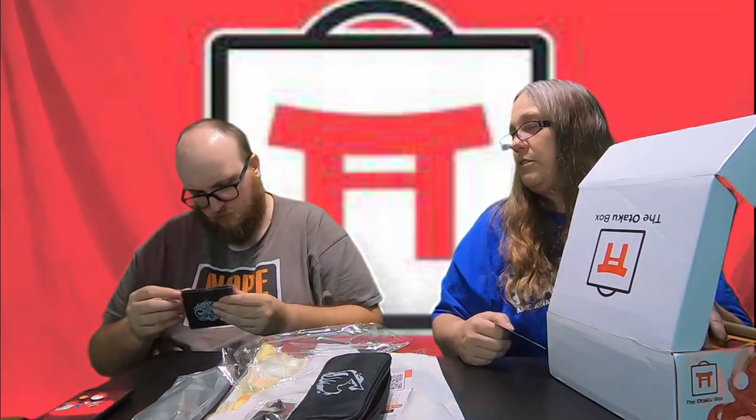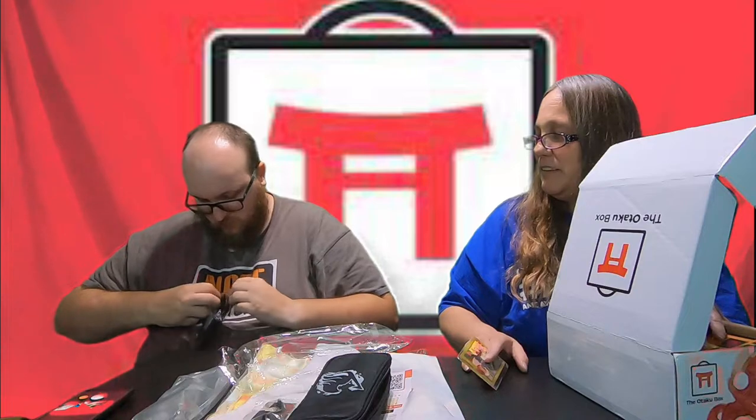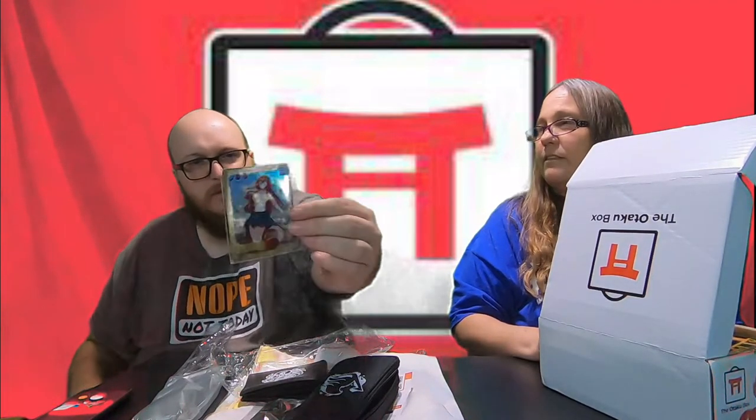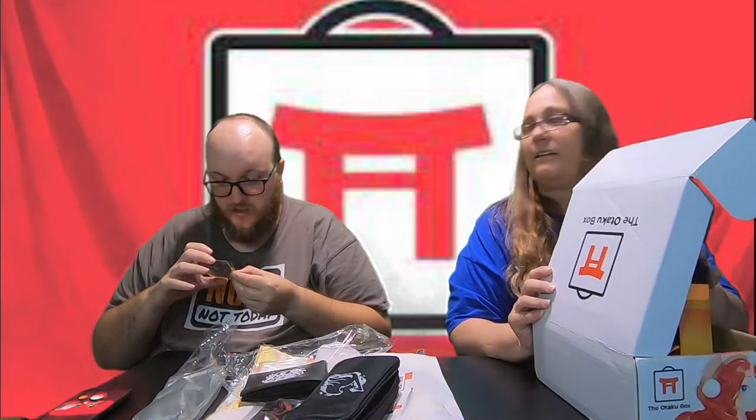Looks like a wallet. Do you know what it's from? No. How do you open that? Only people that know where it's from know how to open it. I just pulled it open. There's no money — it's just a simple wallet. Is it like plastic? Not too bad, like leather. It's from Everyday Life with Monster Girls.